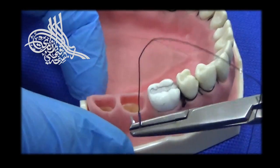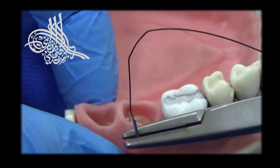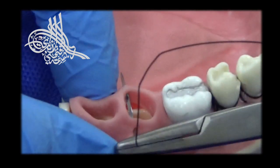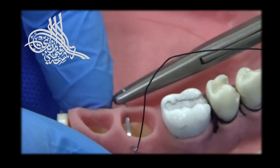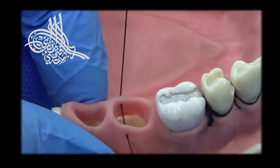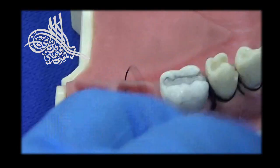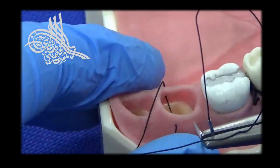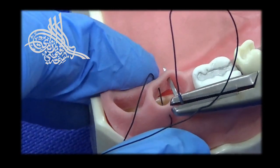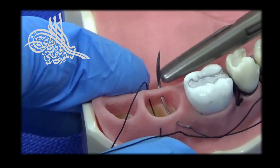In the figure-8 suture, we will enter from the outer side of the first flap, continue to the opposite side, exit and continue back to the first flap to exit from the opposite side.